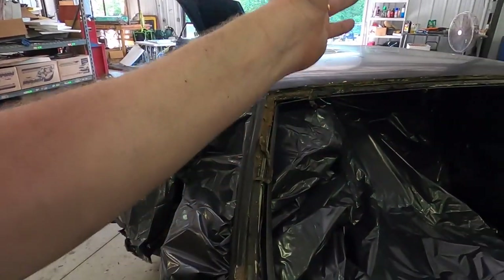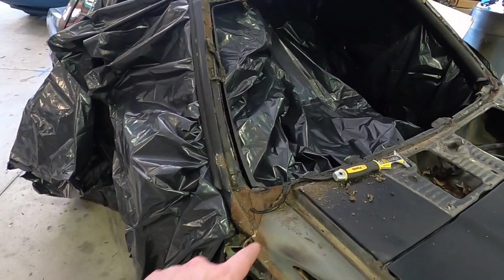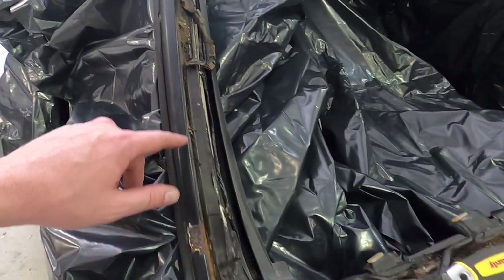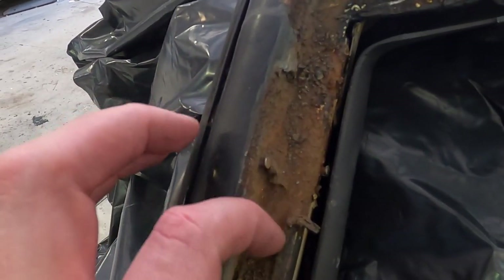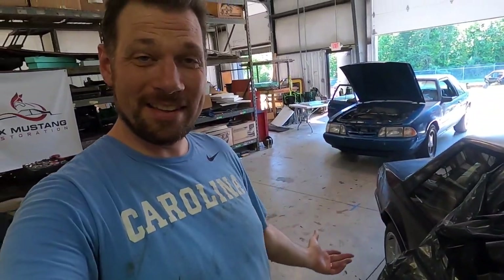Going to get that butyl off, and then I think we're pretty much ready for sandblasting. I'll give you guys one more look after I get all the butyl off. We are finding more rust — there is rust under here, it is not good. Down here is another example — we pulled this up, look at that. So we've got to get rid of the rust. It's not terrible but it does need to be addressed.